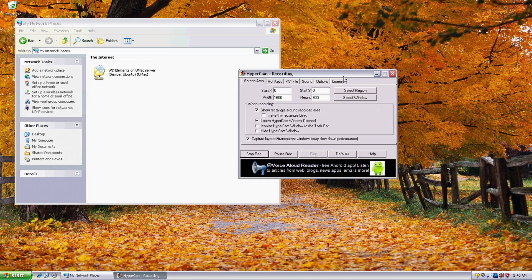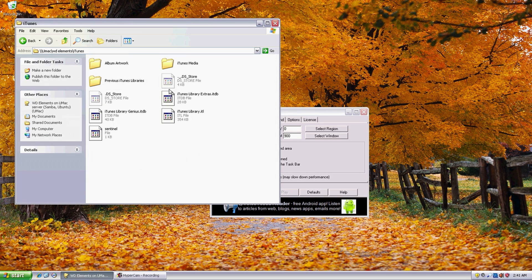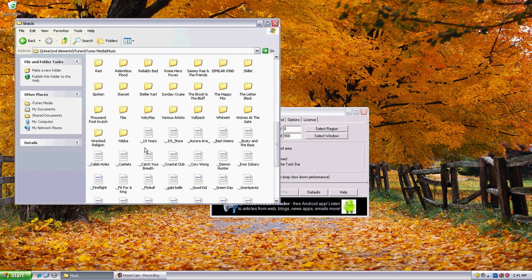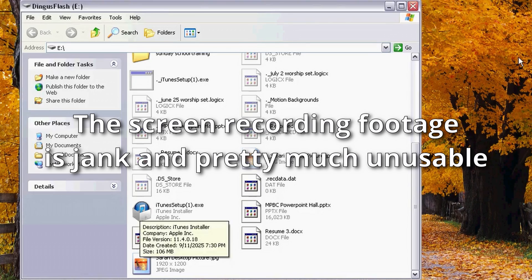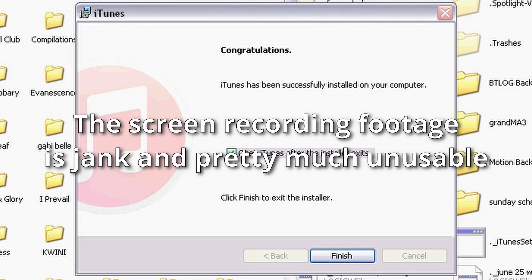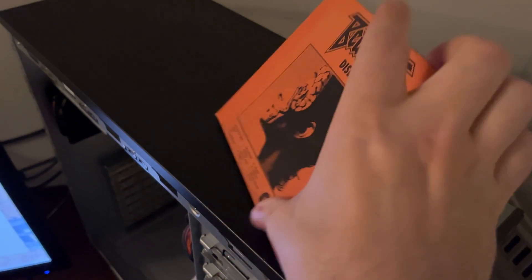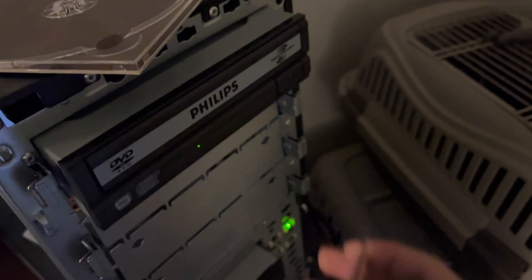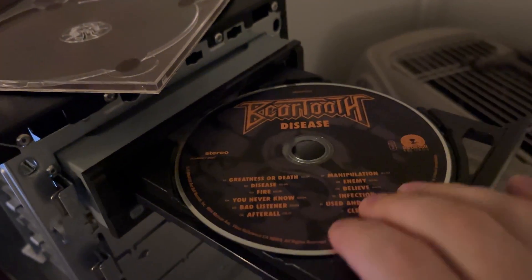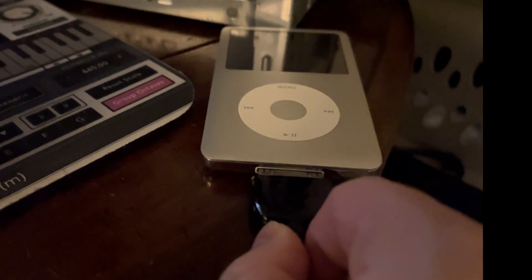I got connected to my SMB share from my server, which means I got iTunes and all my music right here. Let's see if I can copy this over and then use iTunes.